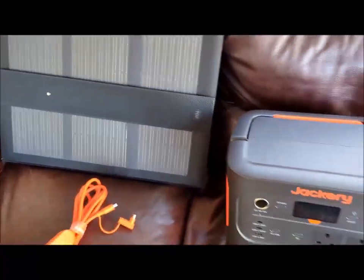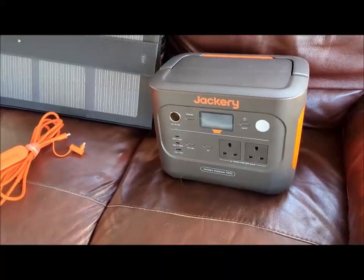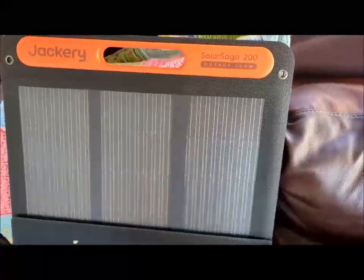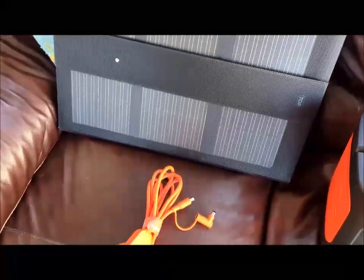The idea was to act as a backup for the house in case there was a power cut. And I thought, why not also use these panels to charge up the leisure battery in the camper van?